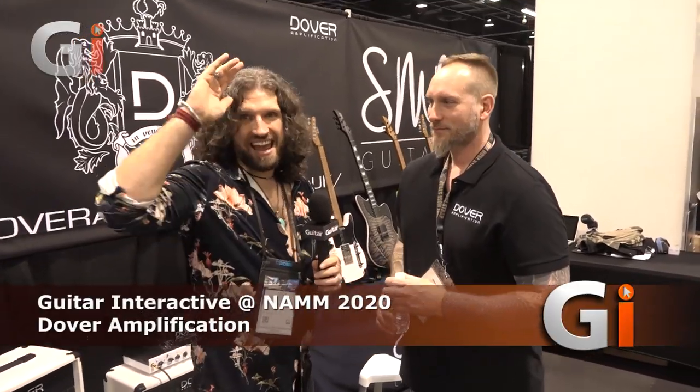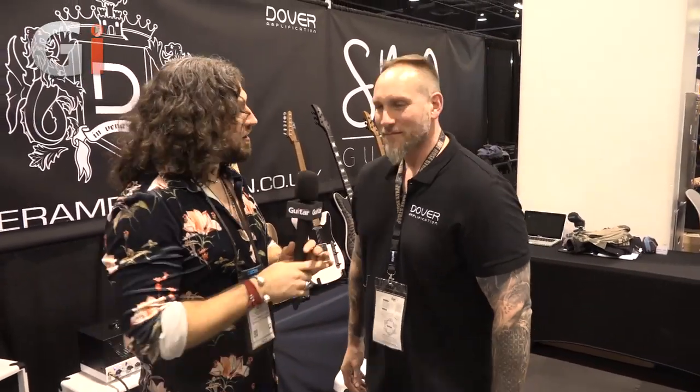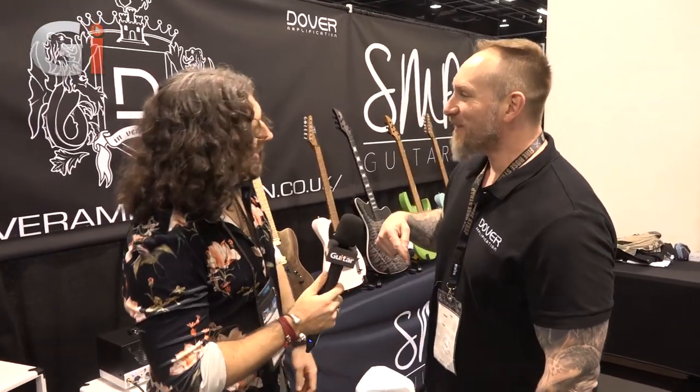Hi guys, Guitar Interactive. You join us at the loudest part of the day - NAMM 2020. I am stood with Keith from Dover Amps. Dover Amps have overcome some serious adversity this year, and we're looking forward to seeing the amps.